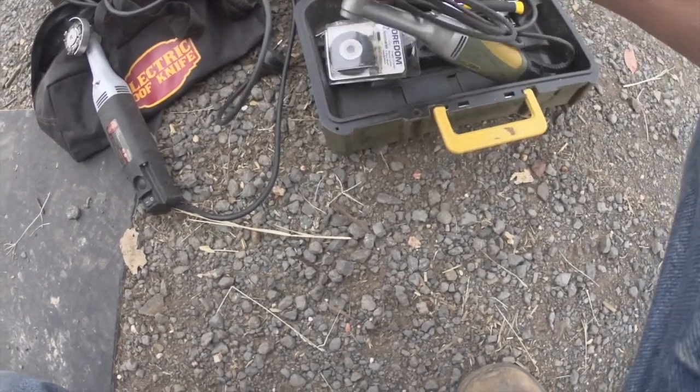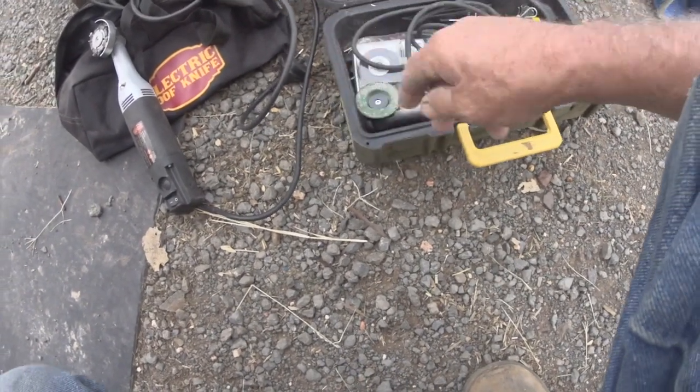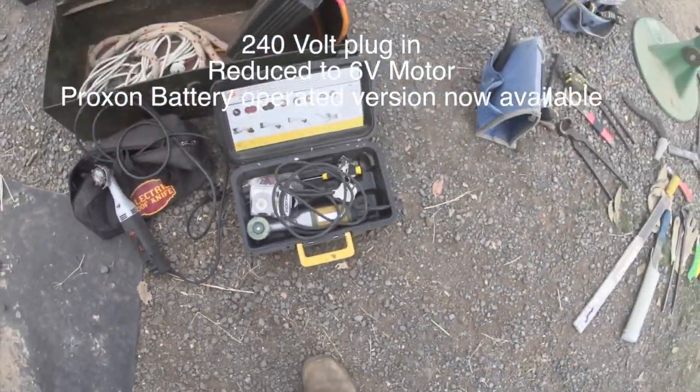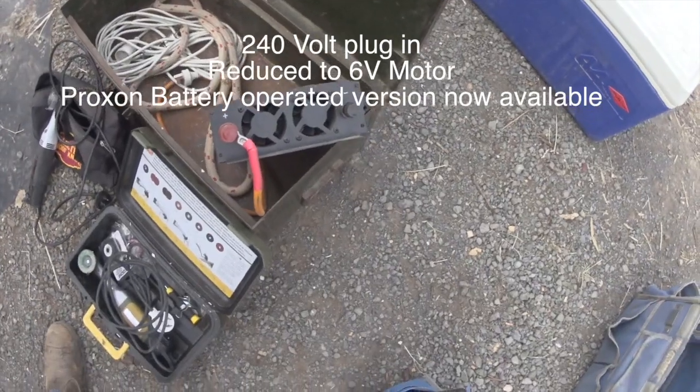The biggest downfall with them is the 240 volts, of course. But I overcame that by getting an inverter for the car which I plugged in to run it — though the cords still get in the way.